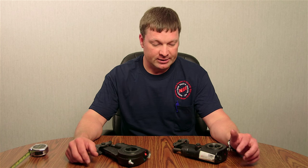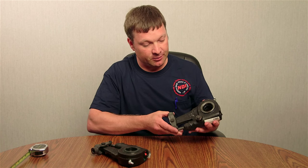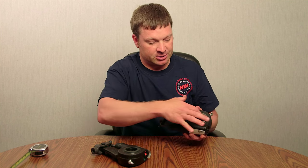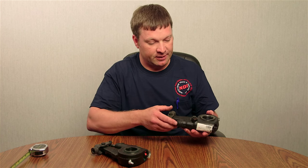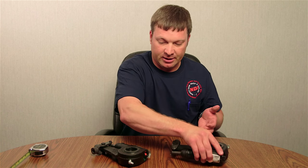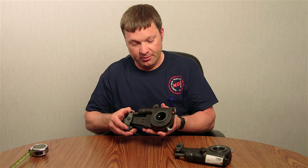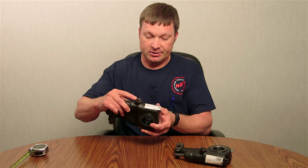First we're going to talk about if they're handed or unhanded. On the handed, you have a slack adjuster — I'm going to demonstrate one here — and the pawl is off to the side, and you've got the clevis and then your splines inside. This is primarily used for a truck application because the pawl can be adjusted without hitting the axle. Then this one here is basically for a trailer, but they can be used for both. This one is an unhanded, and that means your pawl is off to the side.